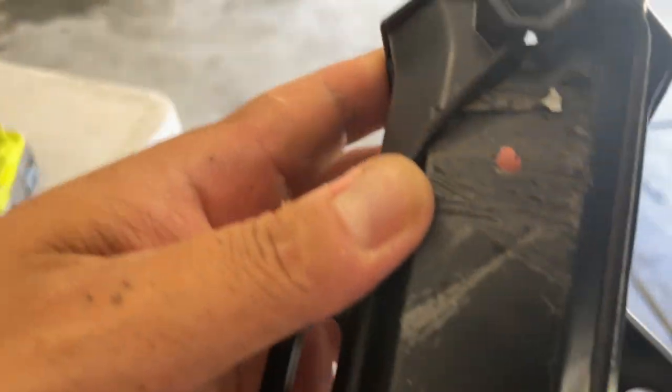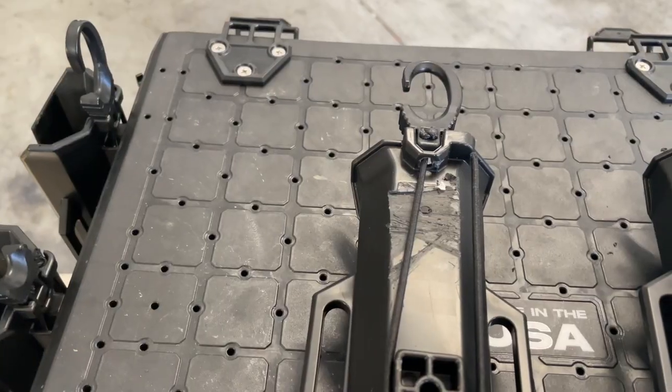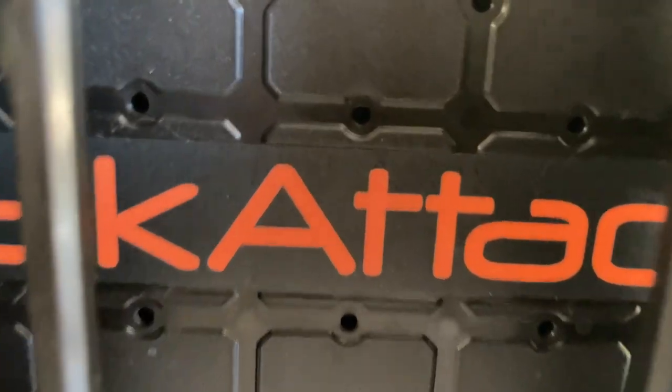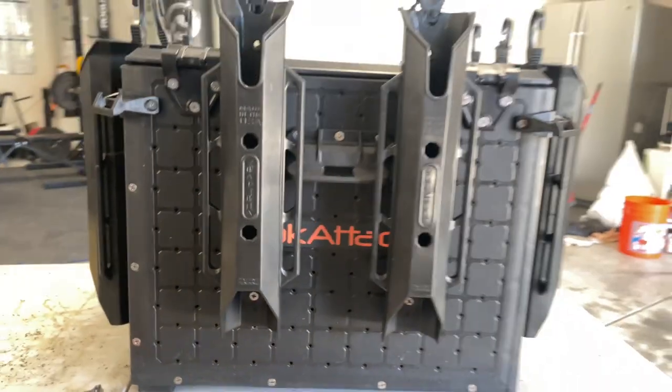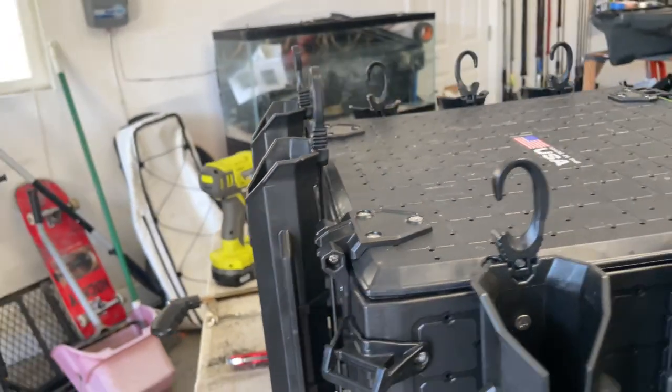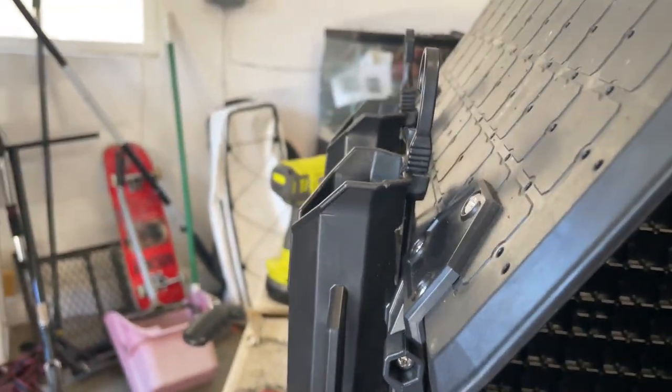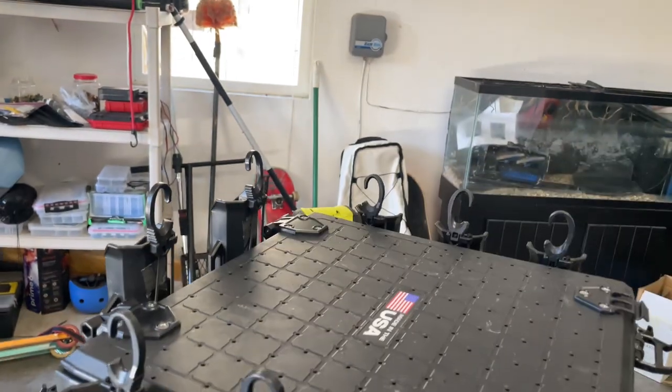Definitely not my greatest work, but at least I cut it off. Both of these are cut off now. Let's go ahead and reassemble it. Let's try it out now. Voila — it's not in the way anymore and the lid opens up a lot taller now. Awesome.